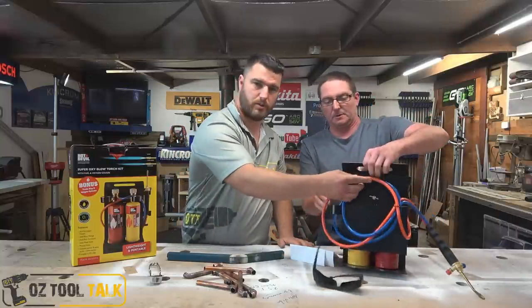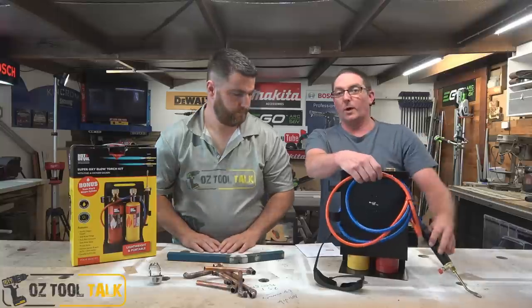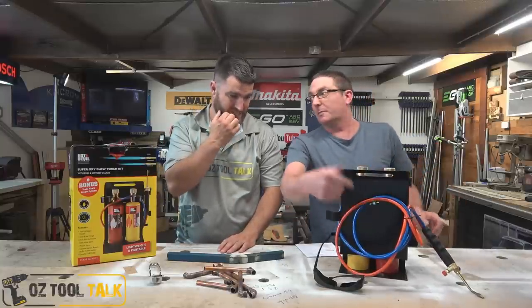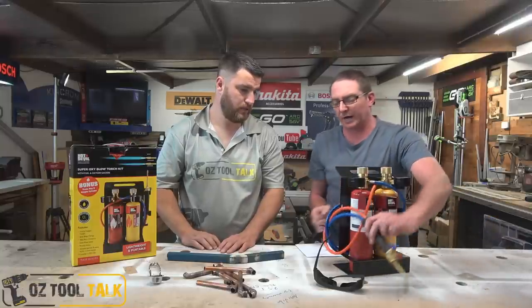The one thing we'd like to see added is a couple of tabs on the back to hold the hoses. I've already zip-tied the hoses to the back on my work rig because the leads were just hanging off. It would be great to have somewhere built in to manage those.